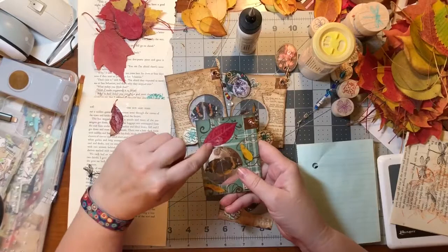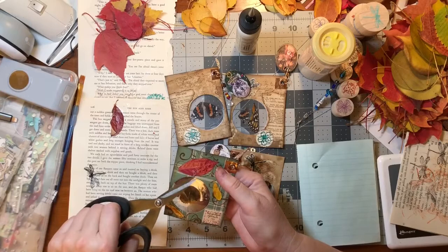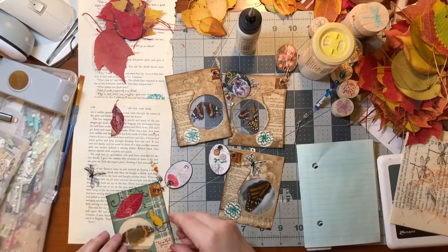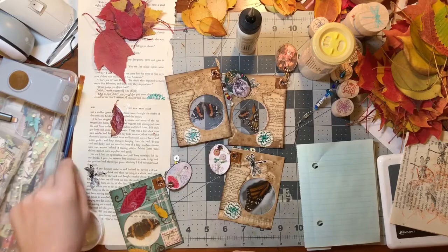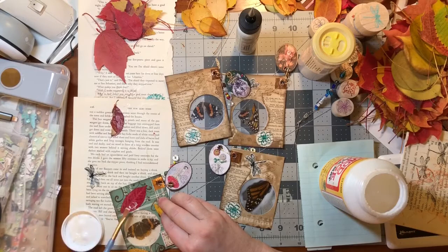My leaf stuck to the glue on the glue page and it pulled off the Mod Podge - it's pulling off the color. Before that gets any worse I'm just gonna cut the glue. I'm going to put more Mod Podge on it. I got the dragonfly on. Hope I can repair it enough.